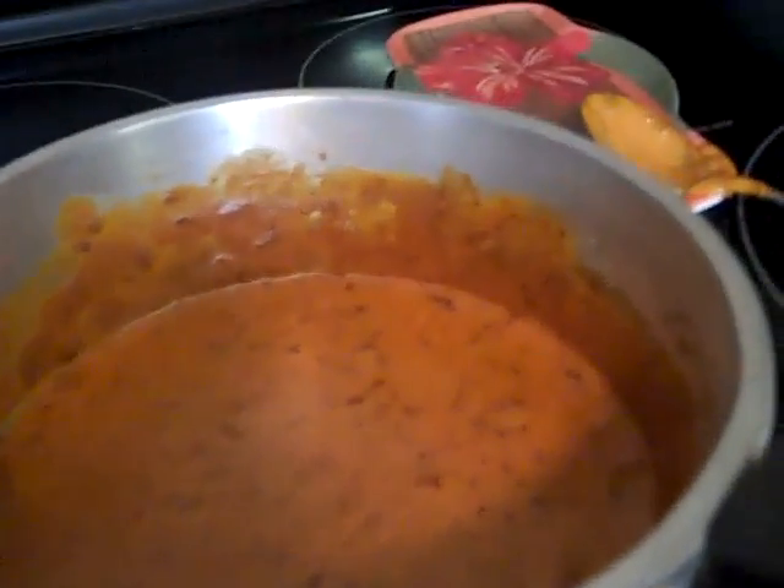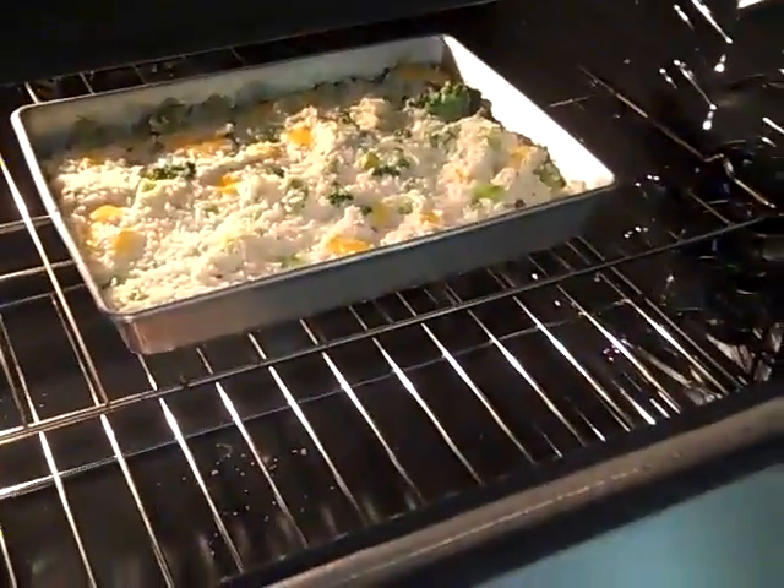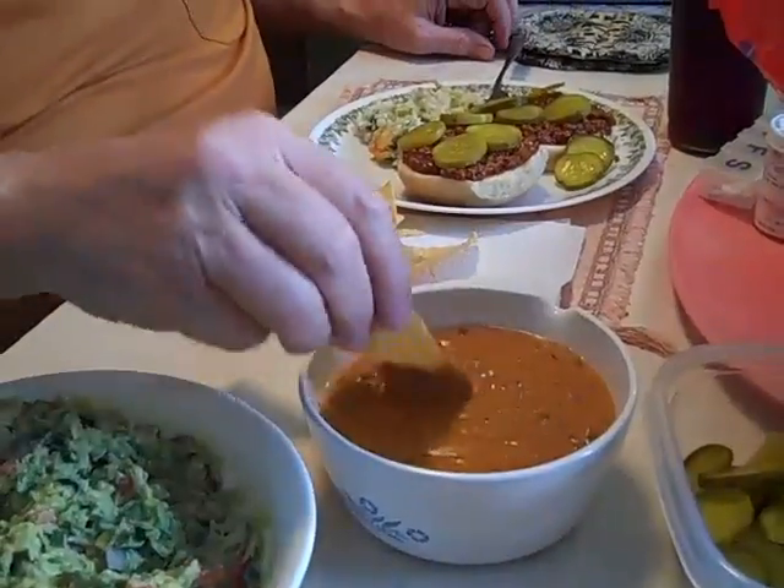Let's look at the dip over here. Here's the chili cheese dip, I got it on low. It's got to cook for a little while. The Humpers is going to try the chili cheese dip - I haven't tried it yet.